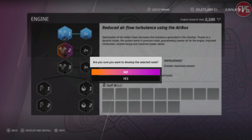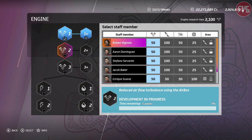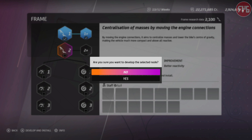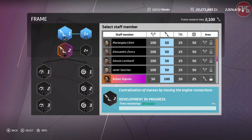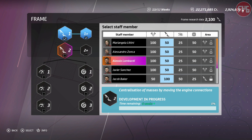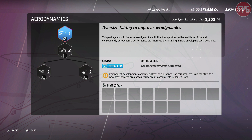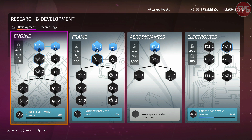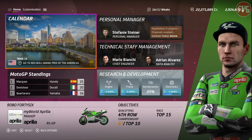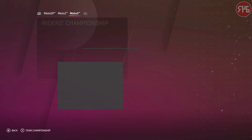We can do another engine upgrade — we are really struggling in the speed department, so we definitely need the engine upgrades. And we can do the frame upgrade as well. Getting the Aprilia off to a good standing start for the season. Very promising opening round at Qatar — we can build on that. Circuit of the Americas is next.